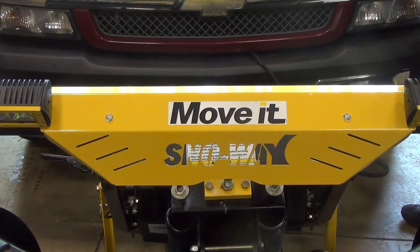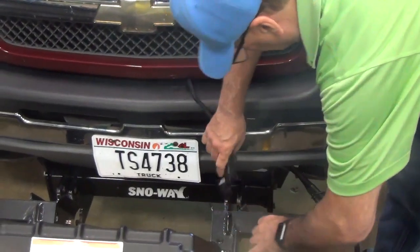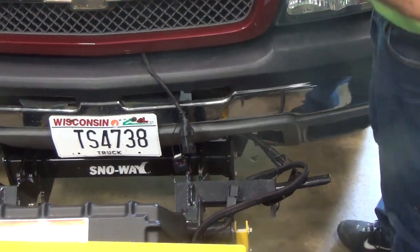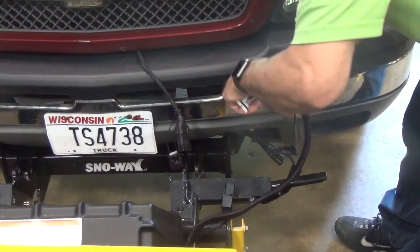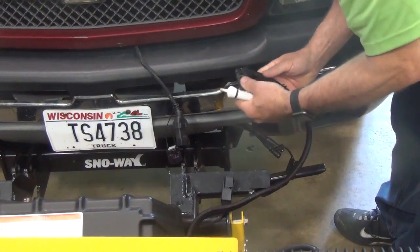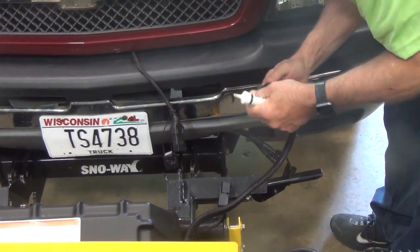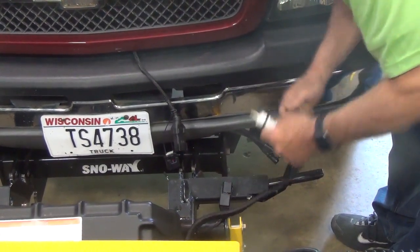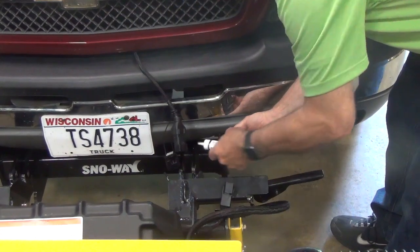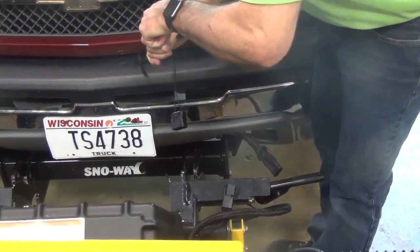Once your plow is on the cradle, disconnect the wiring. Then take your dielectric grease and grease your main power wire. On both the vehicle side and on the plow side. Your control wire, same thing — put dielectric grease in there.